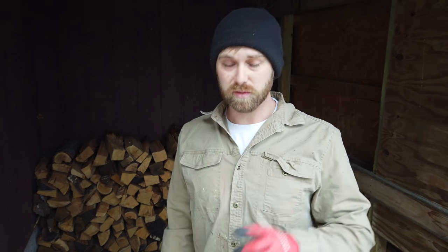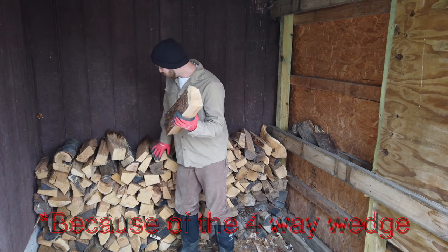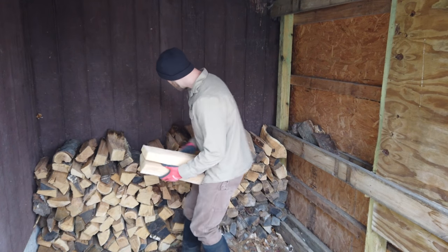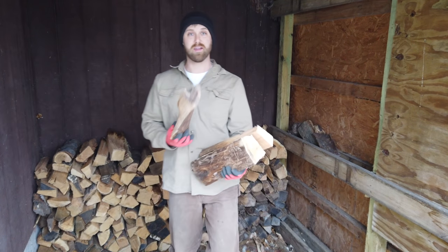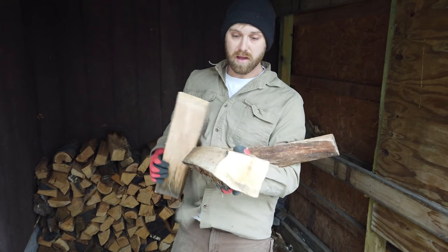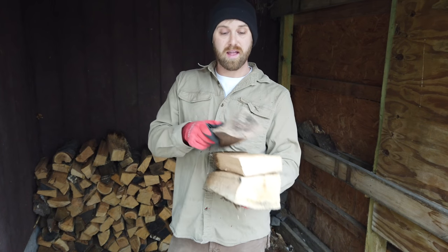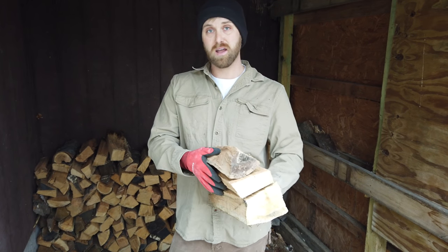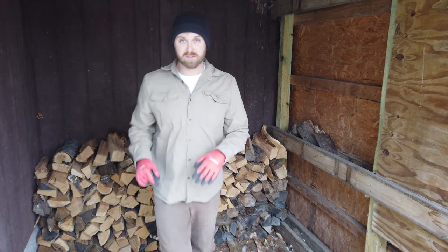One thing I like about my wood splitter — which is the Rugged Maid 37-ton — is that you get such a variety of sizes. This would be on the larger end of the scale, that would be a medium piece, and then you get some small pieces like this. So when I load my wood stove, which is a Blaze King Princess Ultra, the big ones go on the bottom, the medium ones go on top, and then any gaps get filled by really small ones. That way you have a completely filled firebox and we can get probably 10 to 12 hours, maybe more depending on the temperature, out of a single load of firewood. It's just a standalone stove inside — not an outdoor boiler. We load it up, set the one dial on it, and we're good for the entire night.